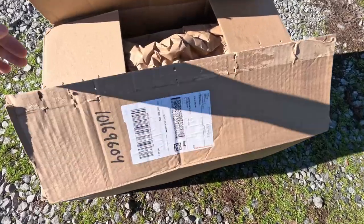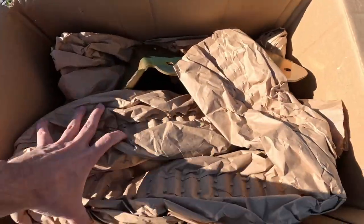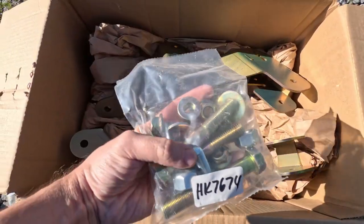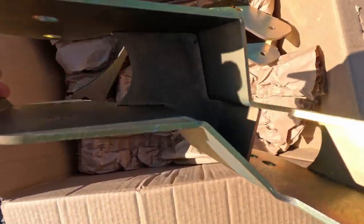Today I'm going to be installing a set of Metal Cloak Pro Lineman drop brackets. These are what comes in the package: Metal Cloak Pro Lineman spacers, washers, nice hardware, and the brackets. The inside welds are pretty good, pretty beefy.